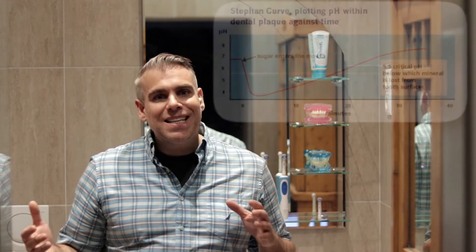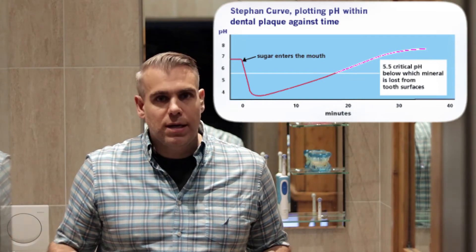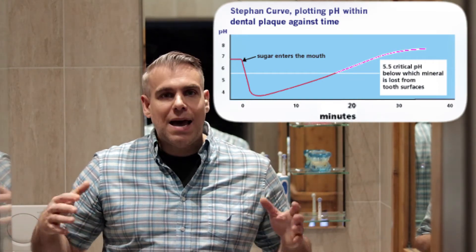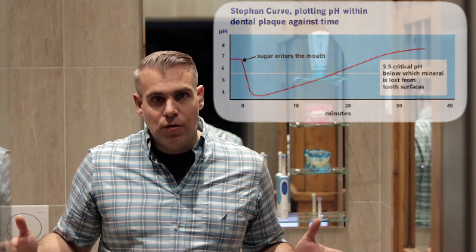If you do brush your teeth after a meal, be mindful that our saliva requires around 20 minutes to bring our acid-softened enamel to a point where it is no longer demineralizing. Therefore, it is best to wait at least 20 minutes after eating before brushing your teeth, to avoid damaging your tooth enamel.